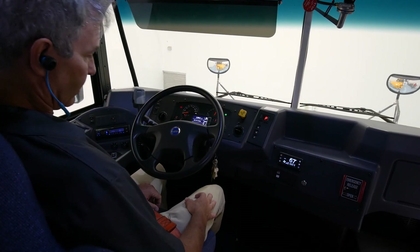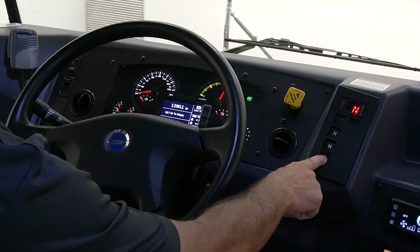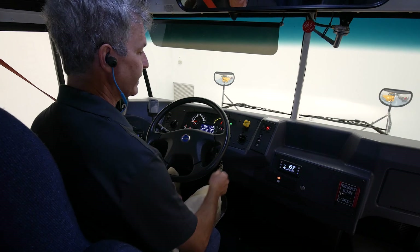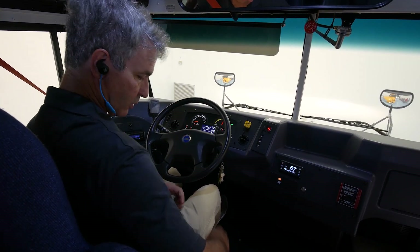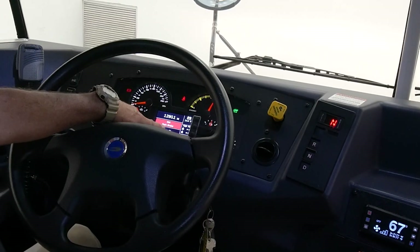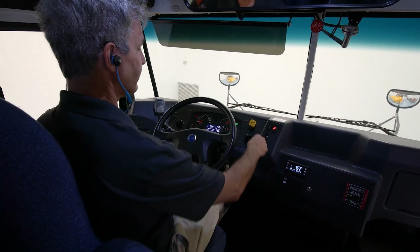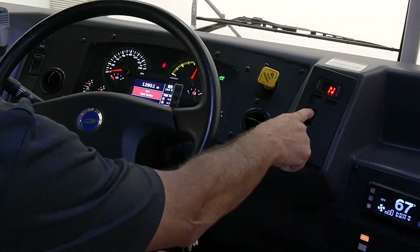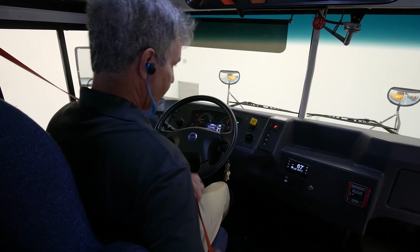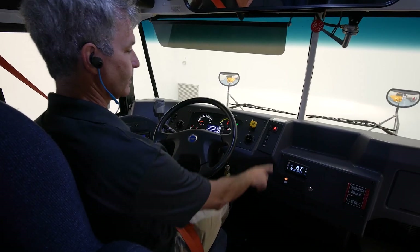To prepare to move down the road, put your foot on the brake, release the parking brake, and either push D for drive or R for reverse. If we do not have our seat belt on or the entrance door is not closed, we get a warning signal on our cluster telling us to set the parking brake. If I set the parking brake that signal goes away, but I still cannot move the bus nor will it go into any gear. If I put my seat belt back on and release the parking brake, I can go to drive, reverse, or back to neutral.